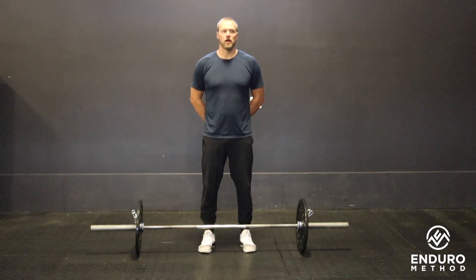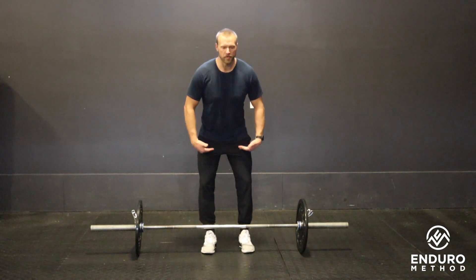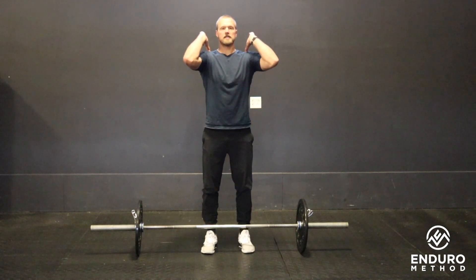This is our barbell hang power clean. We're going to keep it pretty simple in terms of the Olympic lifting movement. Anywhere above the knee we're considering a hang. We're going to jump, catch on the shoulder, and then stand up.